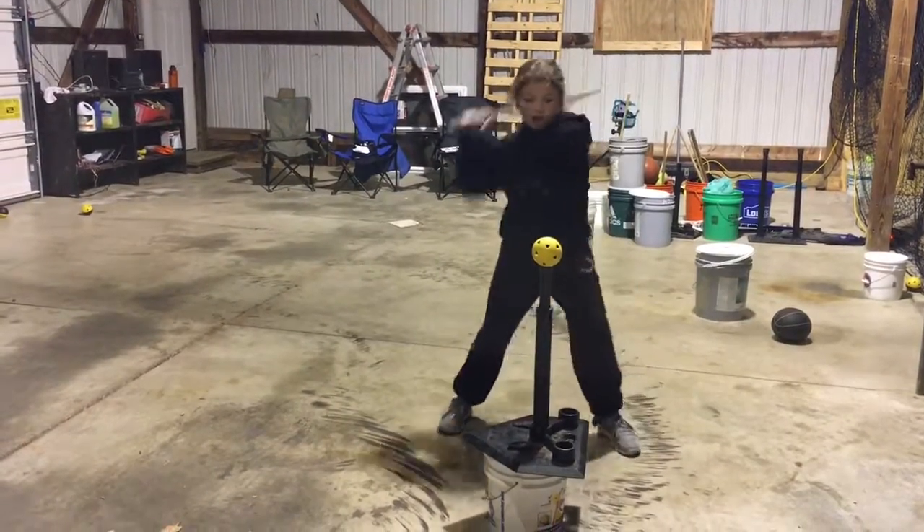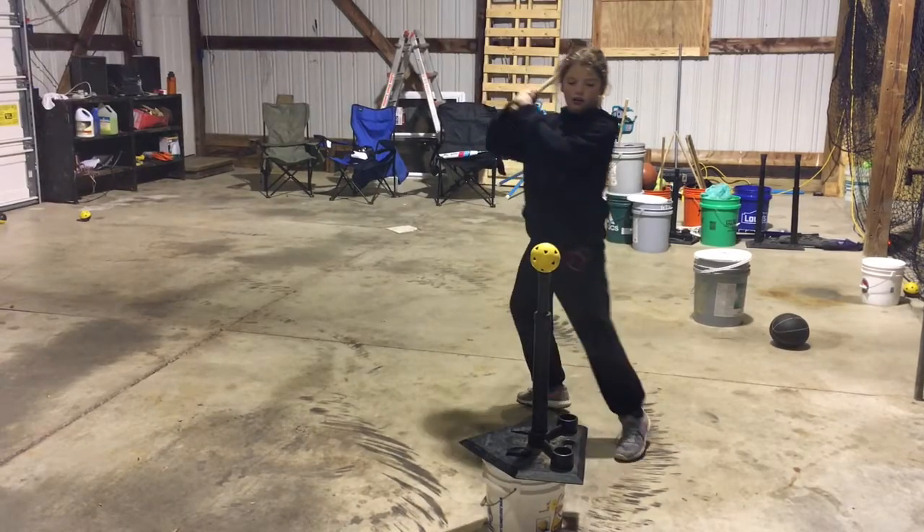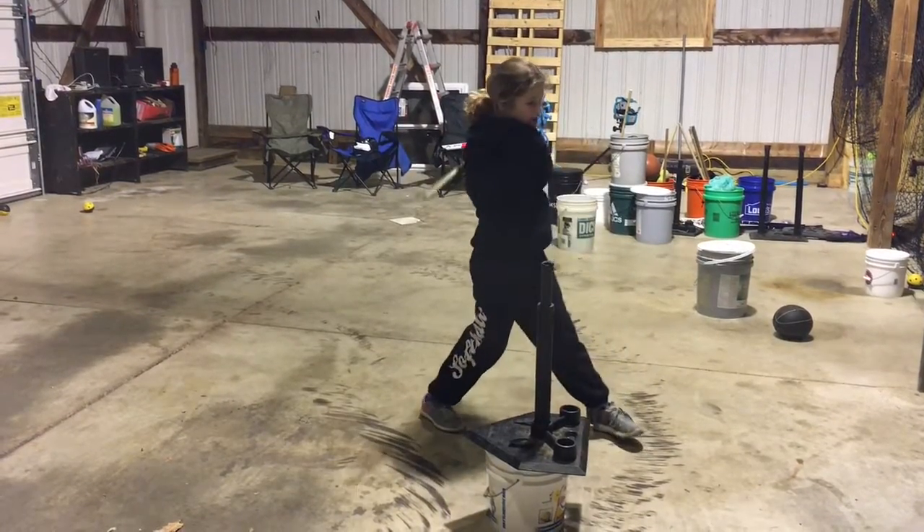So let's check it out. All right, so you saw the Morgan, and hopefully you can use it in your practice, help your players, right, Kaylee? Yeah. All right, thank you very much. Bye.